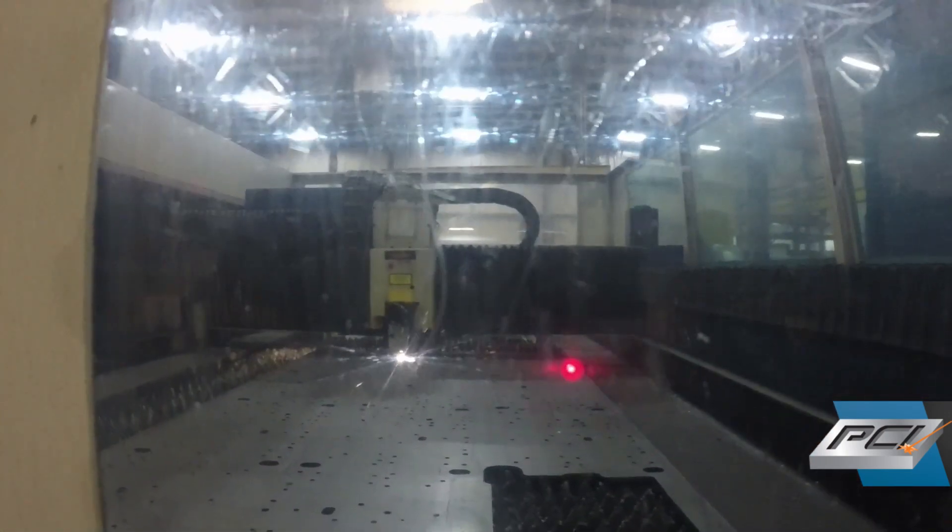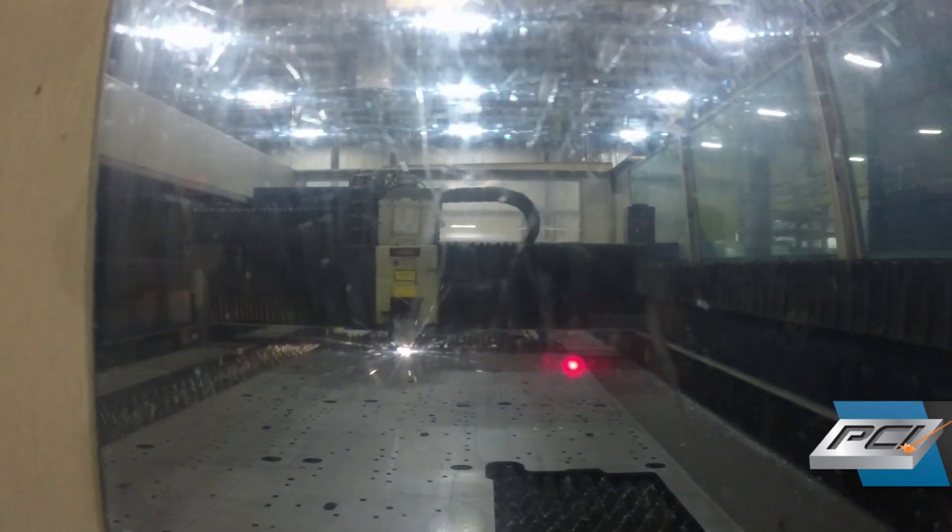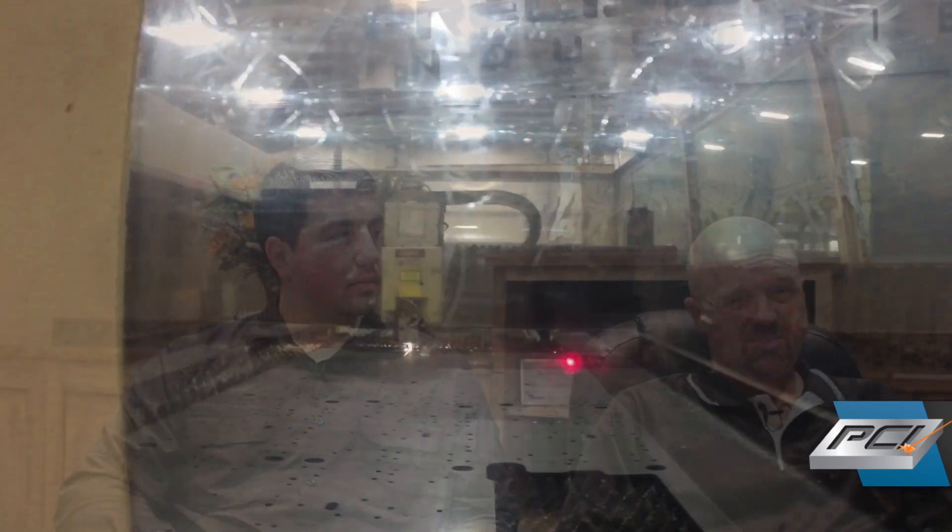Some of the readily available metals we have here at PCI range from regular carbon steel — varying grades obviously — but carbon steel, stainless steel, and aluminum. We also get into some more exotic materials like titanium. That's not a heavy use for us, but we are perfectly capable of cutting it. Titanium versus stainless uses a lot of the same techniques and the same kind of gases.